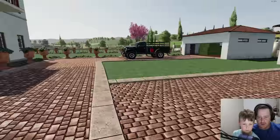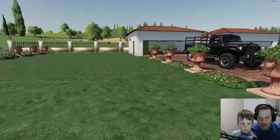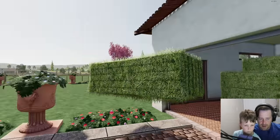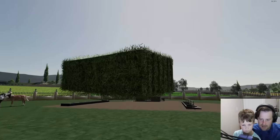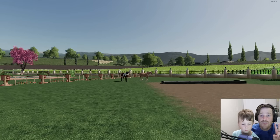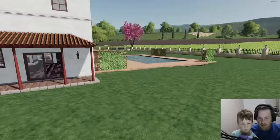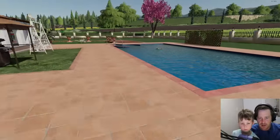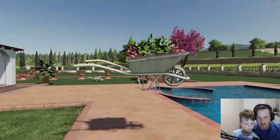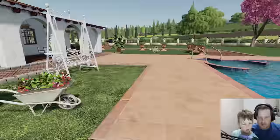Oh, he has horses here — they need hay! Let's take care of that really quickly. We're strong enough to carry this. Here you go, guys — got some hay for you! These are the two fastest racehorses in the world; he owns them both, which is pretty crazy. Let's check the pool and make sure everything looks good there. He has flowers in his pool — and why is there a wheelbarrow on his pool?